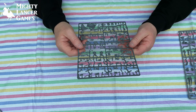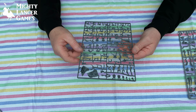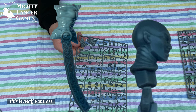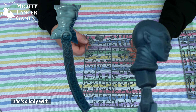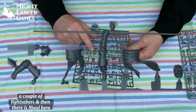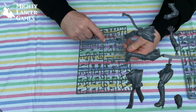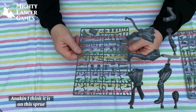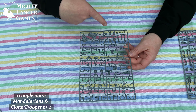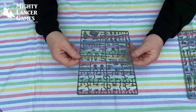More Mandalorian jet trail backpacks on the second sprue. A couple more Mandalorians, and this is Asajj Ventress — a lady with a couple of lightsabers. And then there is Maul. And Anakin, I think, is on this sprue as well. Then we've got some more battle droids, a couple more Mandalorians, and a Clone Trooper or two.